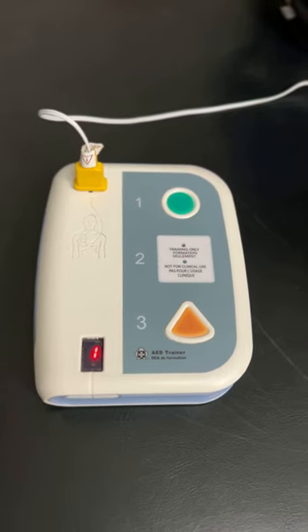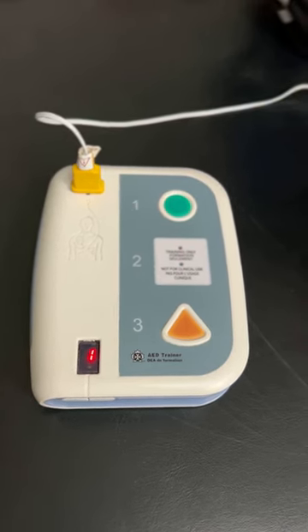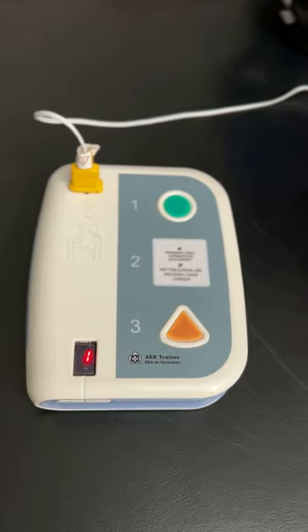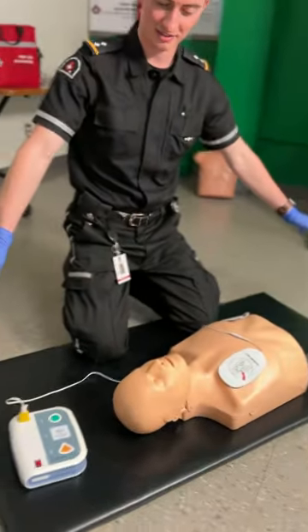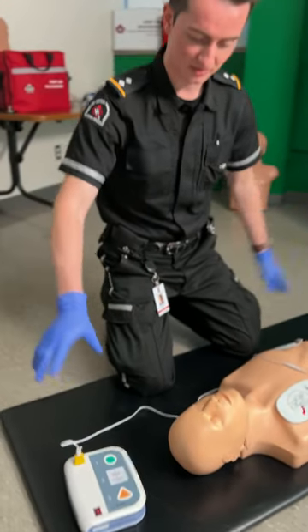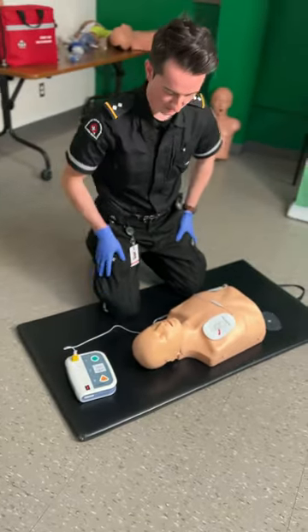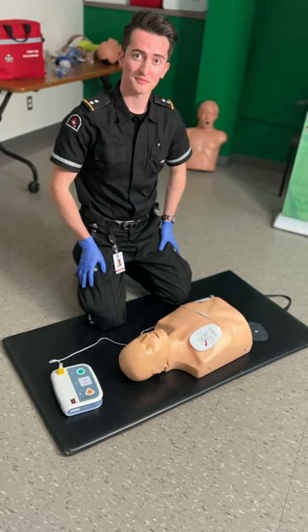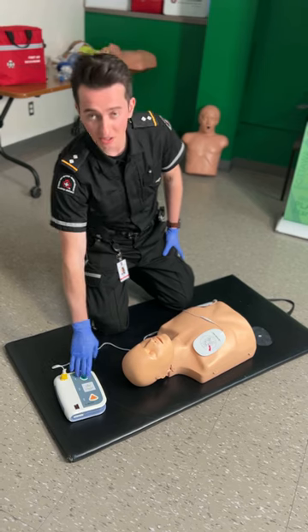Shock advised. Charging. Stay clear of patient. I'll make sure everyone's clear. Deliver shock now — press the orange button now. Shock delivered. Begin CPR. It's as easy as that. Come and get trained today.